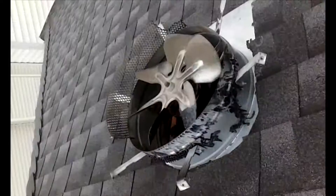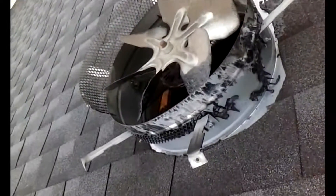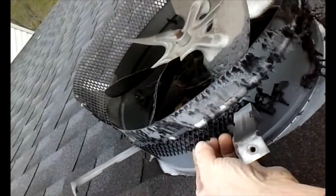Here's something new — the dome off this attic fan. You know, the cheap, big, large-mart store attic fans with the screen that's made out of plastic.